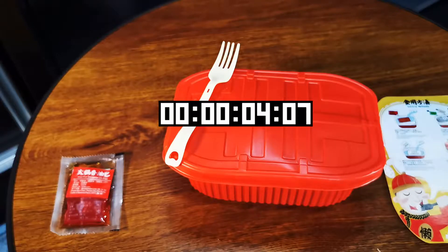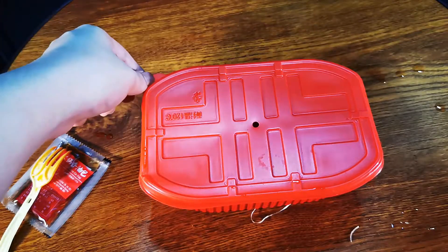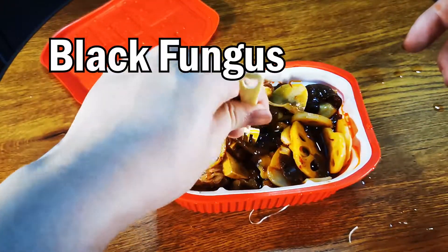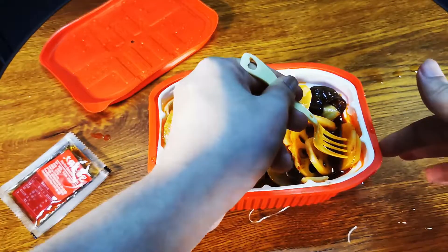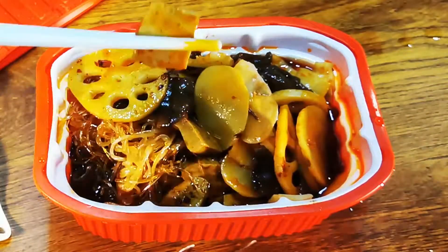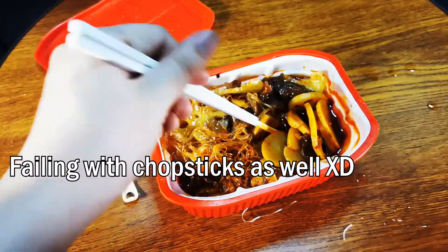We're going to fast forward — it takes about 15 minutes for everything to get cooked. Alright, 15 minutes is up. Let's open it up. Be very careful as it's very hot — try not to burn yourself. There's lotus, black fungus, potatoes, and cabbage inside. I grabbed chopsticks instead of the plastic fork because there were so many ingredients it was just easier to grab them rather than pierce through with a fork.